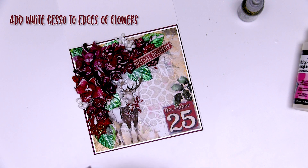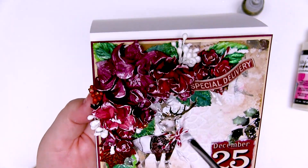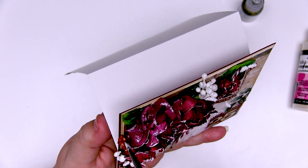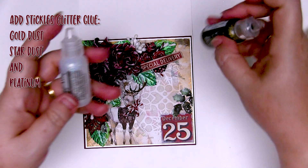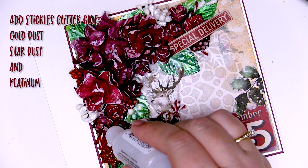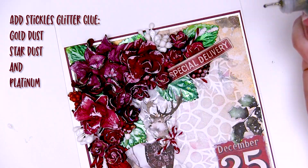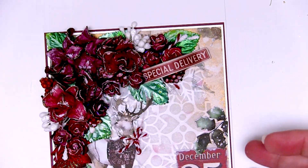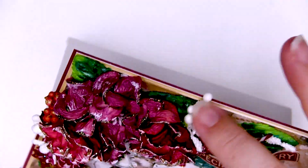Even just doing that, you can see it's really raised the look of the card and highlighted the shape of the flowers. You can now see it doesn't look like a blob anymore — you can pick out the individual petals, the individual flowers, the different kinds of flowers. It just gives it a little bit more definition. Now for some glitter — I've got two colors here: stardust and gold dust. I'm going to add stardust to some of the smaller flowers and gold dust to the larger ones. I've got some platinum as well. The glitter just adds another dimension and helps define those flowers even further. There's never too much, especially for Christmas cards.